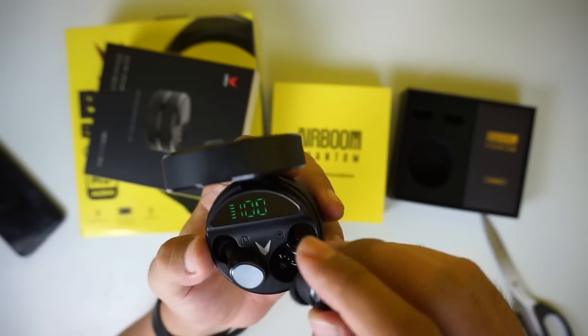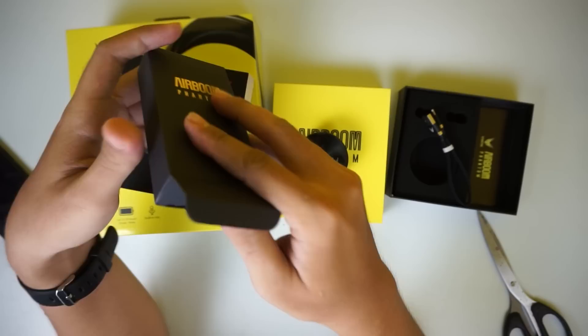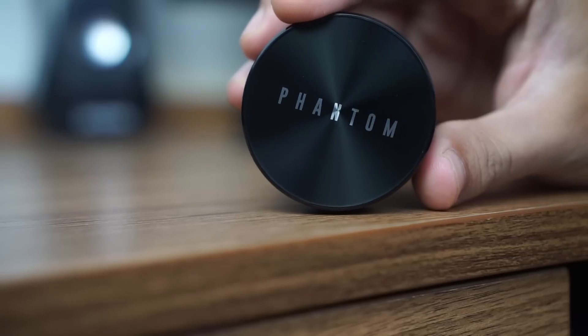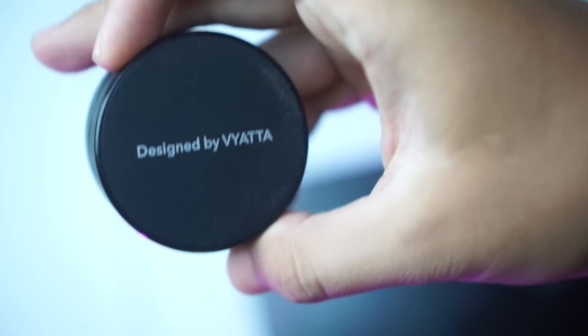Bentuk charging case yang dihadirkan Vyata pada produk ini terbilang cukup menarik. Bentuk rounded dengan finishing glossy glass yang dipadukan dengan dull matte finish membuat tampilannya terkesan elegan. Ditambah lagi di bagian bottom case-nya tertulis 'designed by Vyata'.